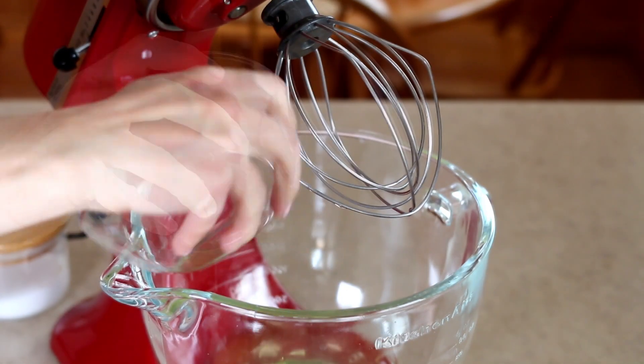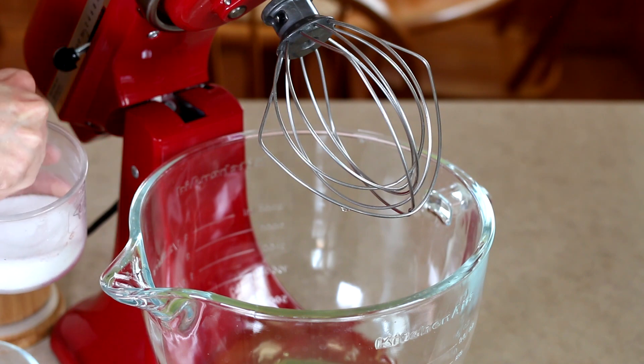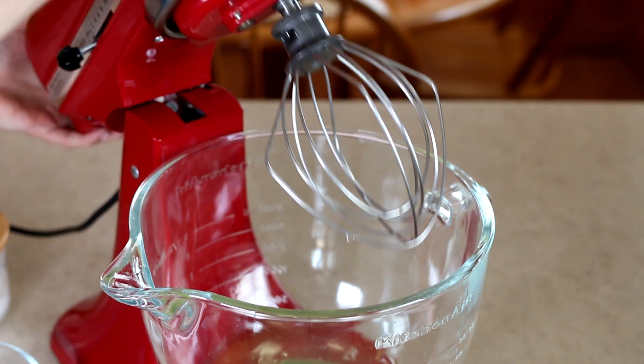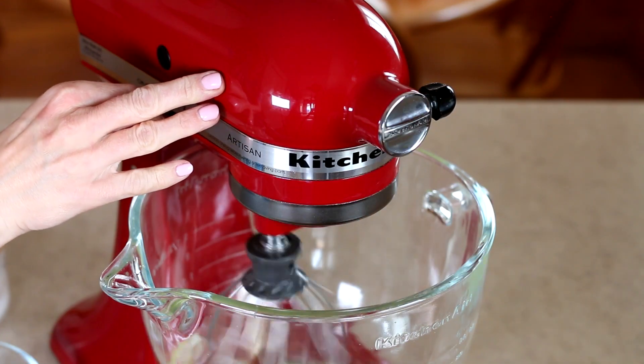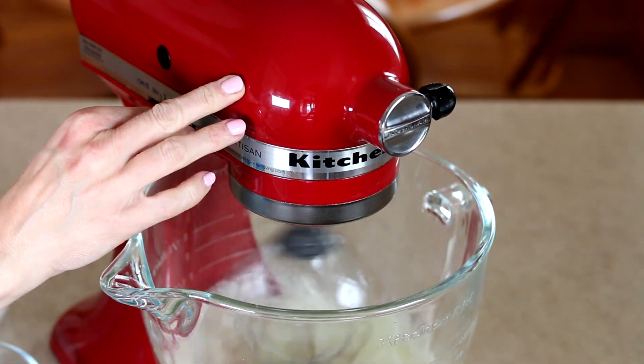Beat the whites until they become fluffy and sprinkle with a pinch of salt. We use a KitchenAid stand mixer — it's a great assistant and can do this job in just a few seconds.